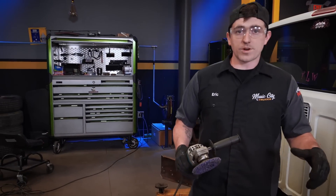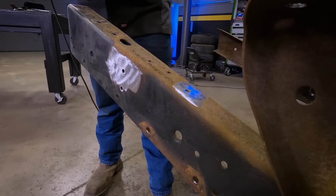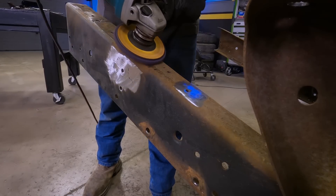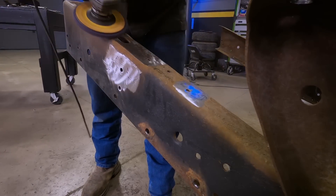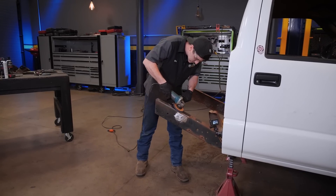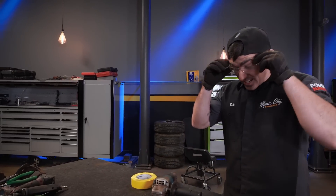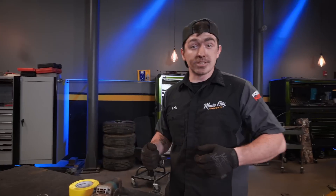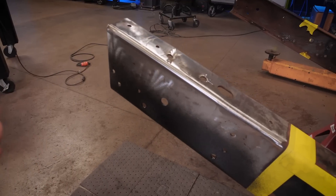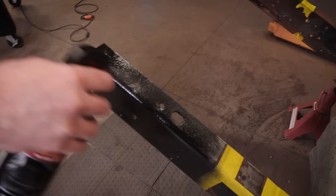Once you've got your head ground off, stick your punch right there and give it a few good hits. Our next method: we're going to use a die grinder to cut an X into the head of this rivet, and then take our air hammer and hammer it off of there. Now that we've got the frame stripped down with everything removed, before we install our new kit, we're going to clean this all off. That way we can put fresh corrosion protection down to make sure we don't get any rust on the original frame rails and the pieces we're adding on.